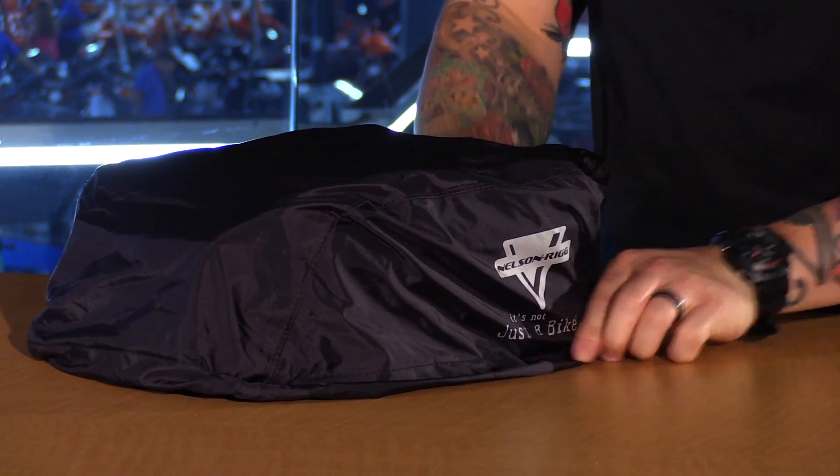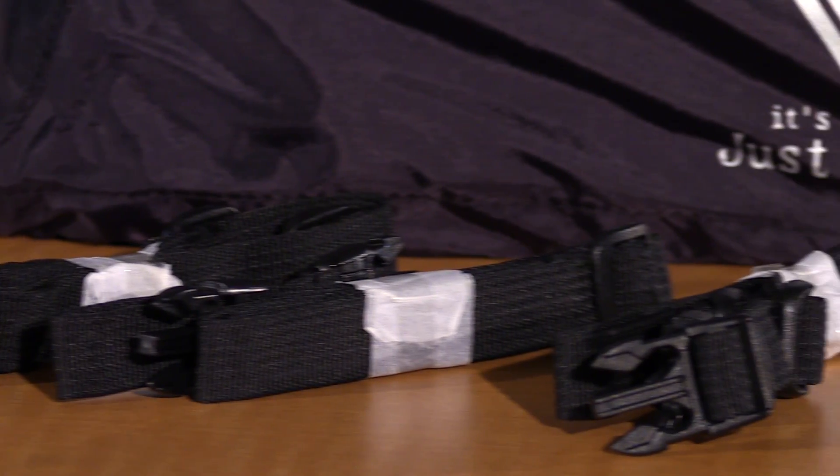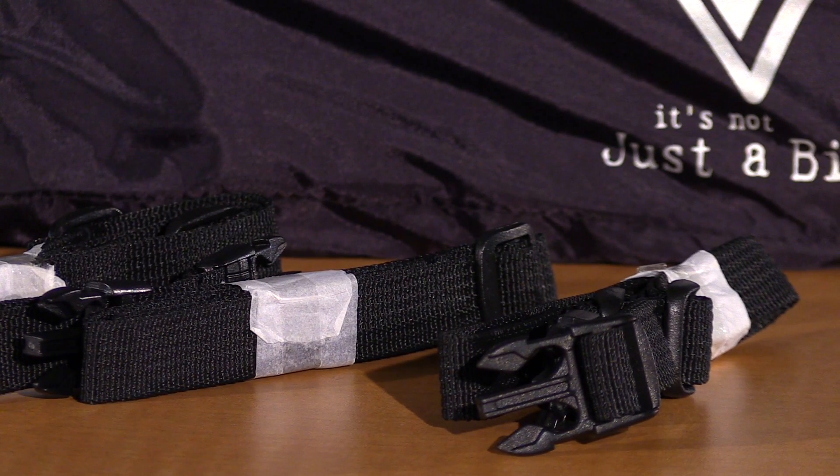What comes included with the bag is a 100% waterproof cover and of course the straps that are needed to mount it to your bike. Now this bag is not expandable, however they do have some in their lineup so if you're looking for something with a little extra space,